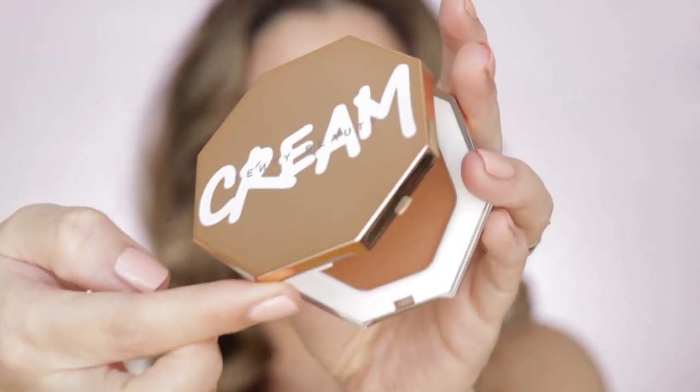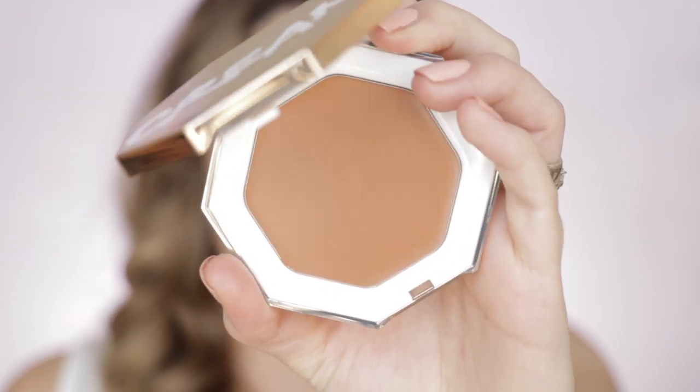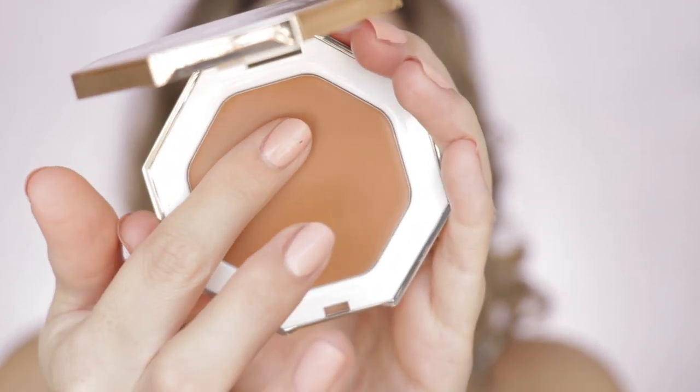This product is made in Italy. The shelf life is 12 months and it comes with 6.23 grams of product or 0.22 ounces. In person it doesn't look super yellowish as it appears on camera - it kind of has an orange hue to it. Let me just swatch it and see.